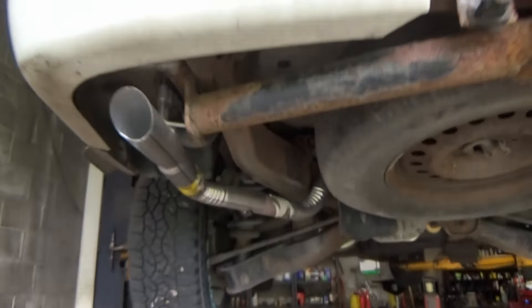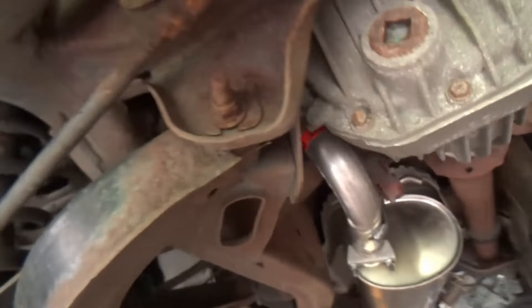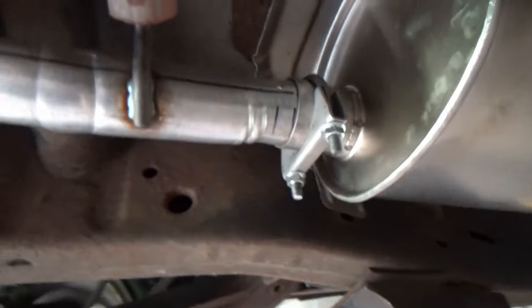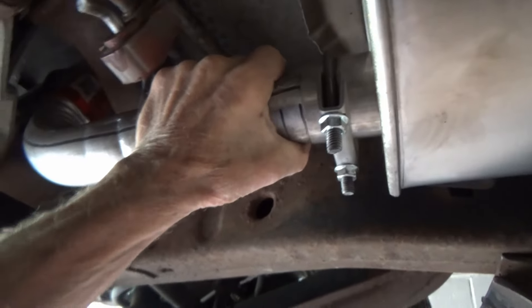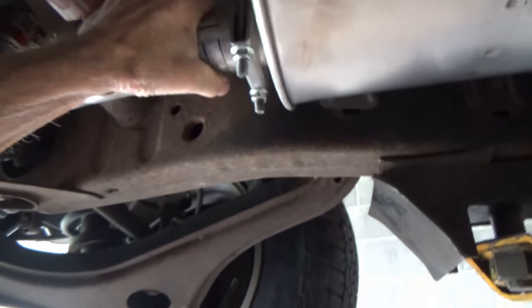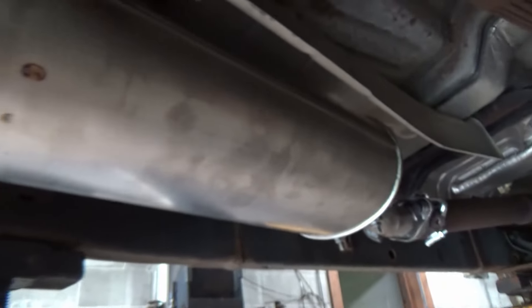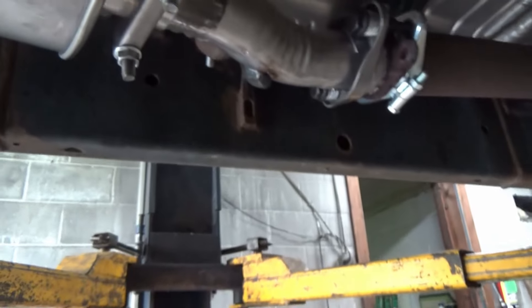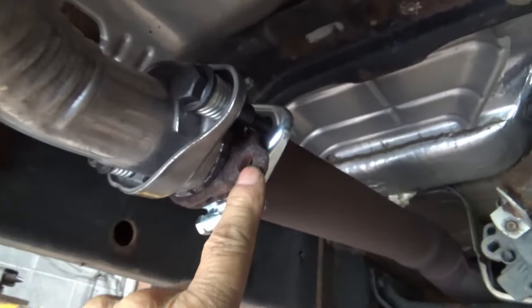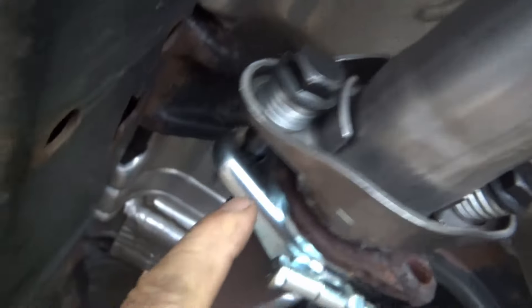The exhaust kit from Rock Auto is on — I think it's Walker. Not exactly a perfect fit, but it's on and should work. The problem was this ear on the other side had rotted off.